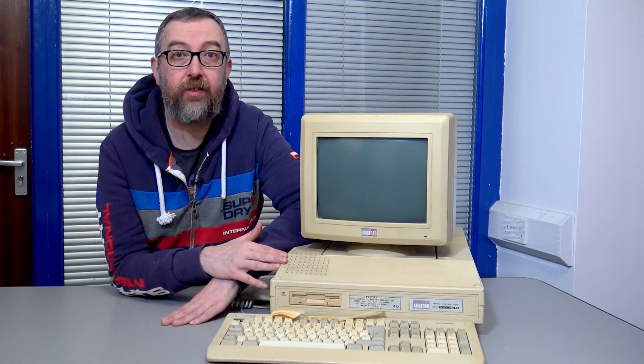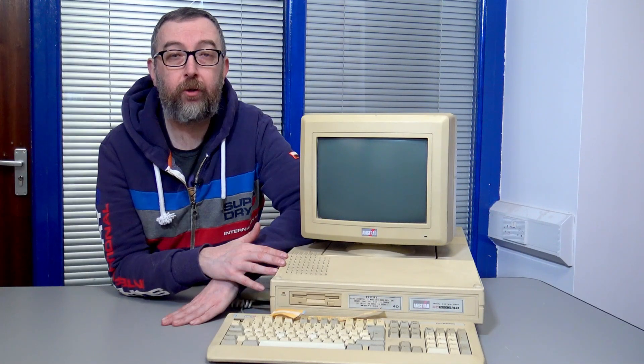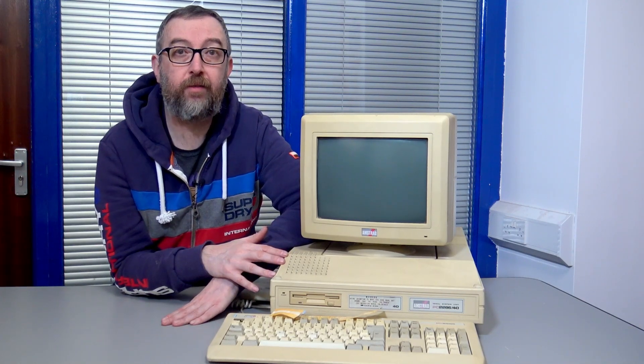This model of computer has a lot of nostalgia for myself. I used it at one of my first jobs when I learned to program in C. I was taught by my friend Mark. I know that he watches, so hello Mark. Sorry I wasn't very good at learning, but Mark was very good at programming in C.